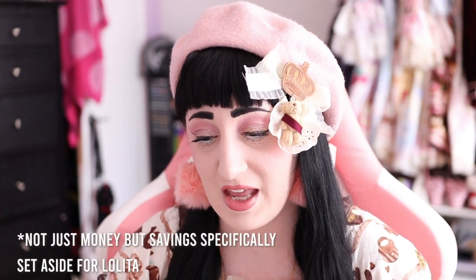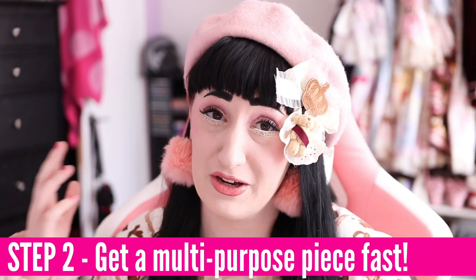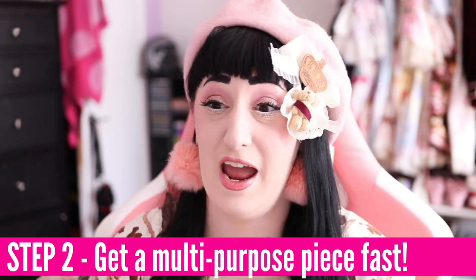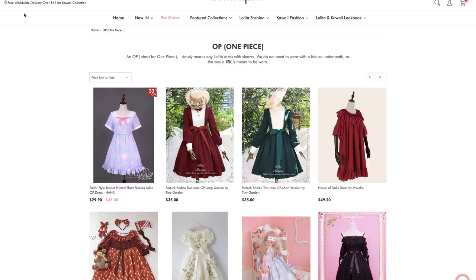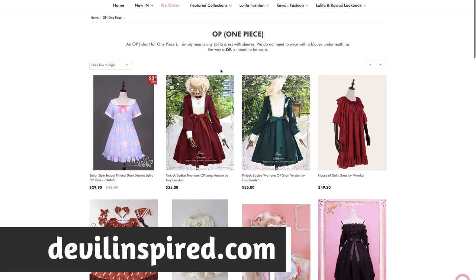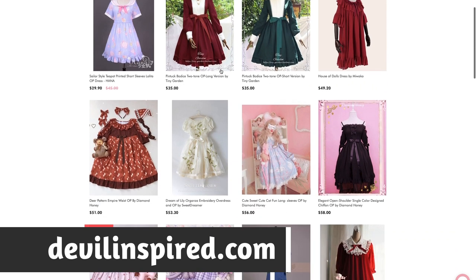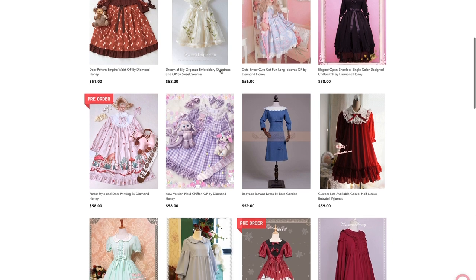The next thing I would do once I have some sort of money — and this is not a sponsorship, it's gonna sound like a sponsorship, but it absolutely is not — I would go to Devil Inspired and buy a dress. I know that Taobao might be cheaper, and using a shopping service might be cheaper, but it's gonna take a long time. Buying from a Taobao reseller like Devil Inspired directly means I will get it sooner. I might pay a little bit more, but I would do that so that I have something quickly.